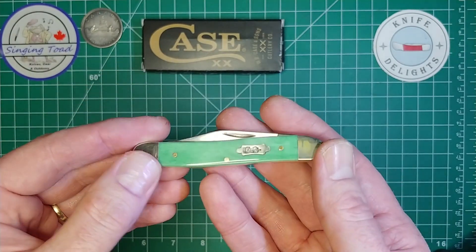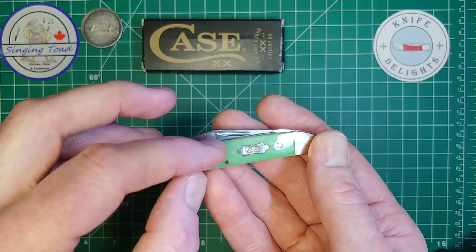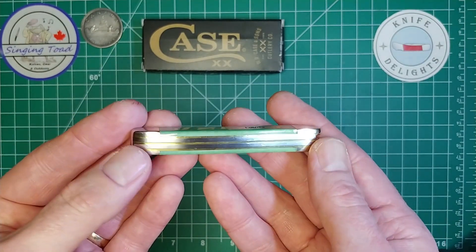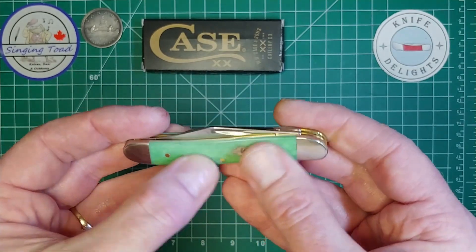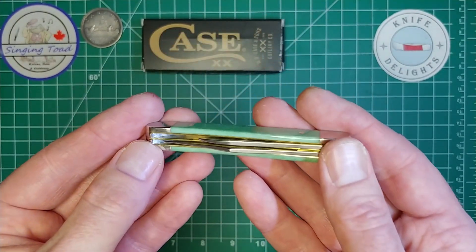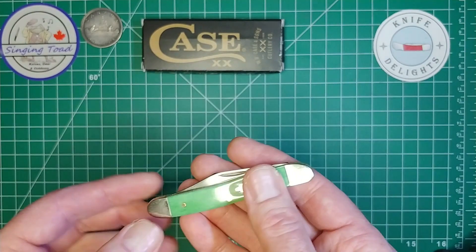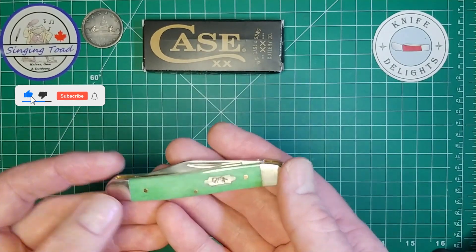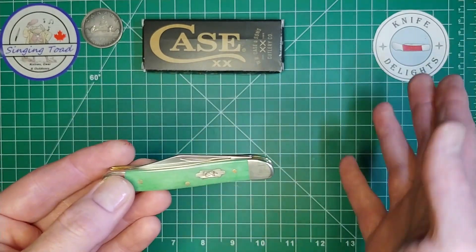We're not here to talk about boxes, we're here to talk about the knife. I tell you what, this camera is just not doing this justice — this thing is so pretty. I took it outside and had to look at it in the sunlight; the way the sun glistens on this bone is super pretty. You really have to look hard to find any flaw. There's no light that passes through it, fit and finish is outstanding, and both blades are perfectly centered. Just absolute stunning beauty.